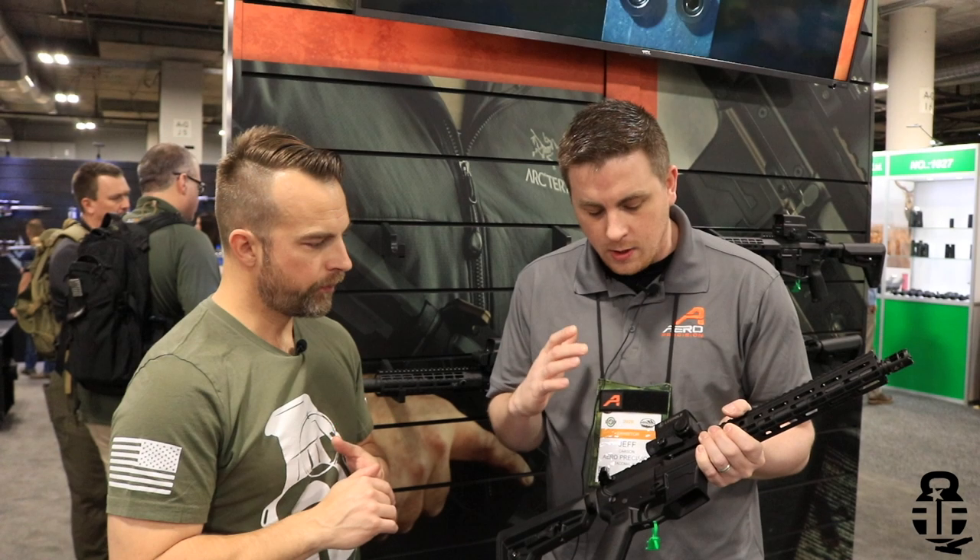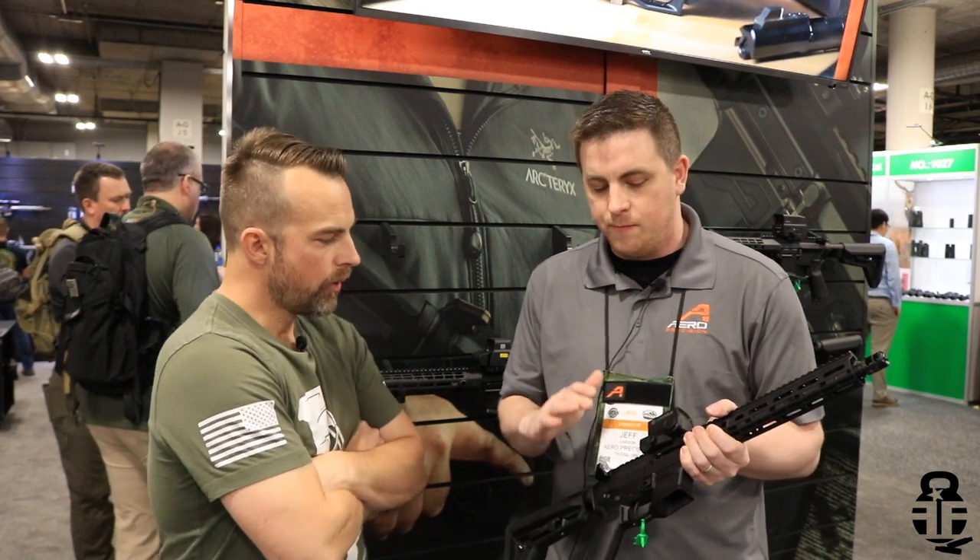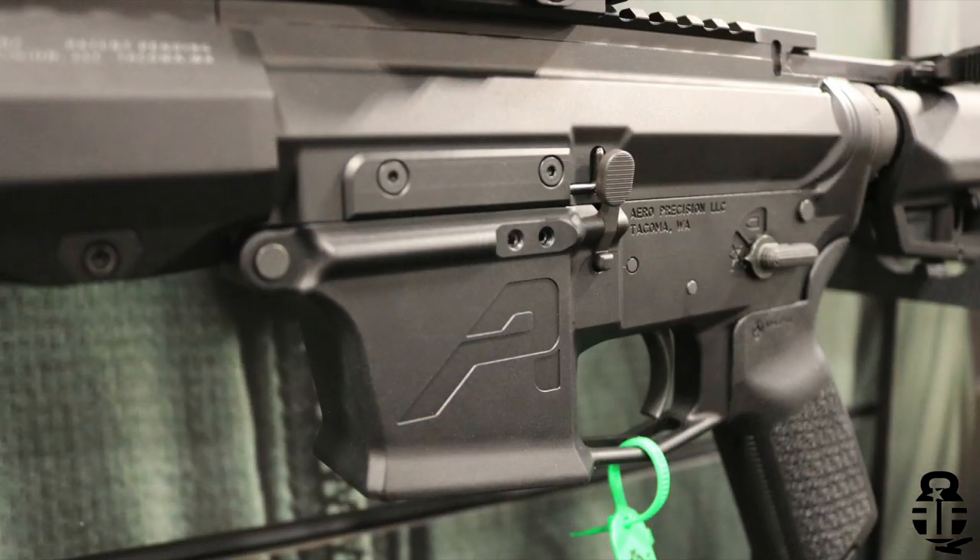On MSRP points — everybody's going to ask how much does it cost. Buying the receiver set, the MSRP is $249.99, and that comes as a matched upper and lower. If you just need the upper, it's $129.99. And if you're doing just the lower receiver, it's going to be $149.99.